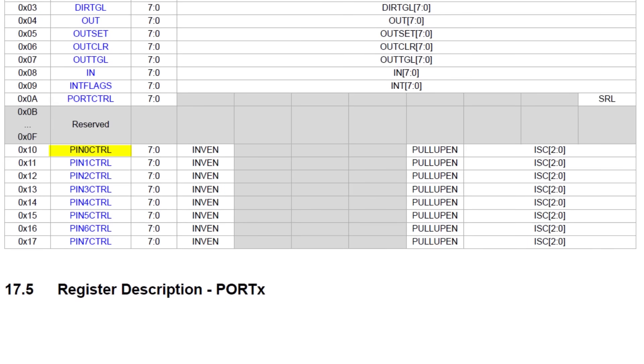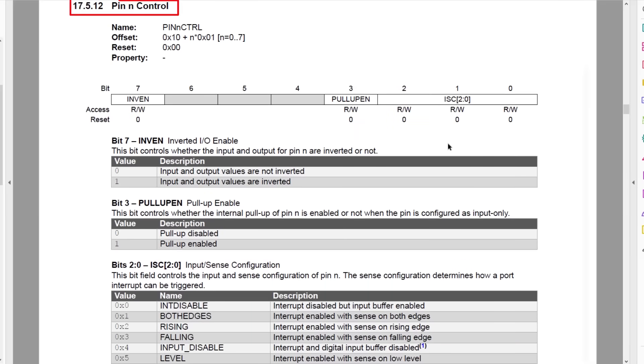Jumping to the Port Register Summary, we can click on one of the Pin Control Registers. The three least significant bits are ISC, or Input Sense Configuration, and one of the options is Input Disable. Then bit number three is the pull-up enable, and we just have to write a one to that register bit.